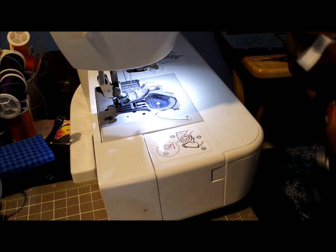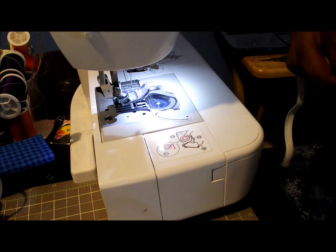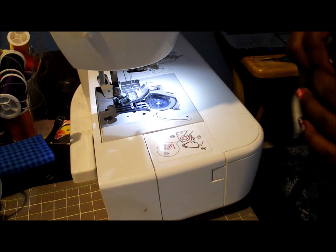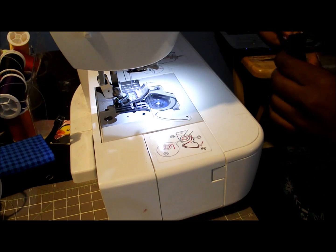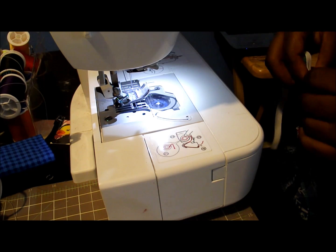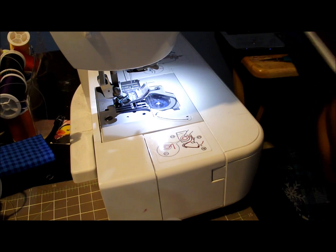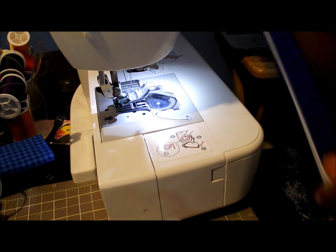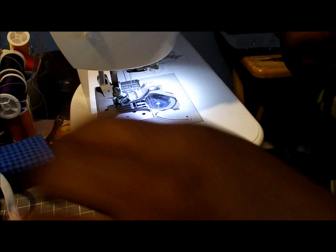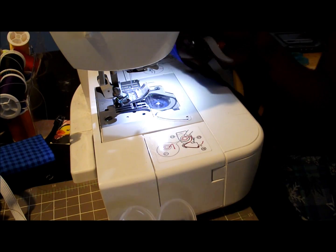Now I'm going to take my piece of elastic and feed it through. I have a little tube now, so I'm just going to feed this into the top. It's going to be a little difficult to get through — a safety pin will help. Your elastic is going to be shorter than your actual ribbon so that we can stretch it and get the scrunch. I'll pin it and stitch down the ends.